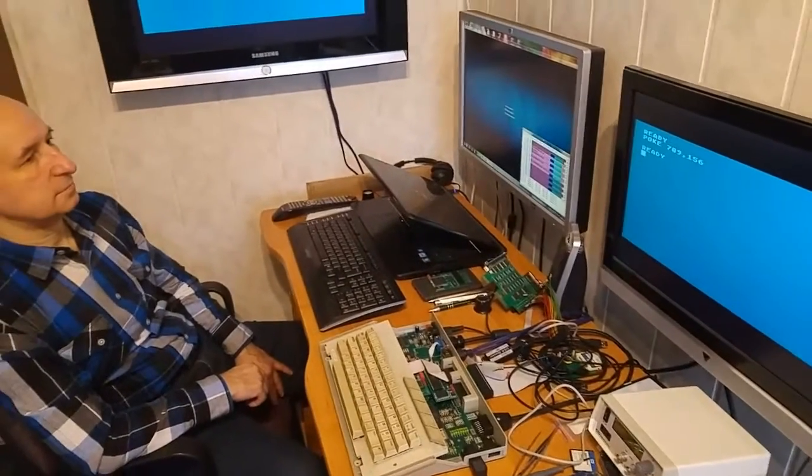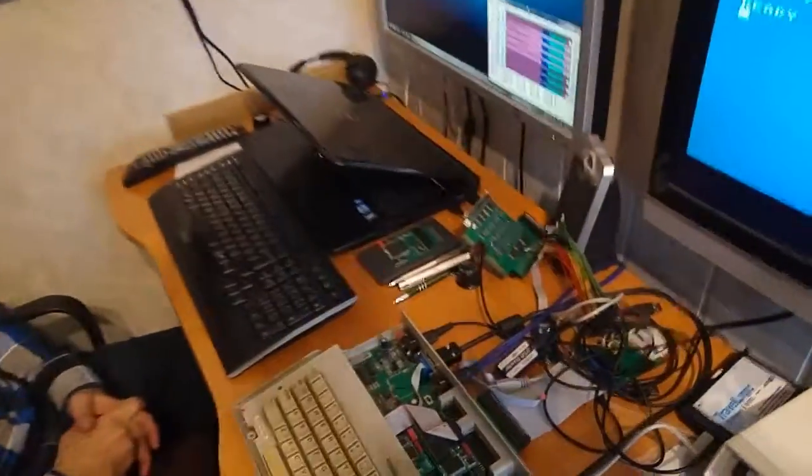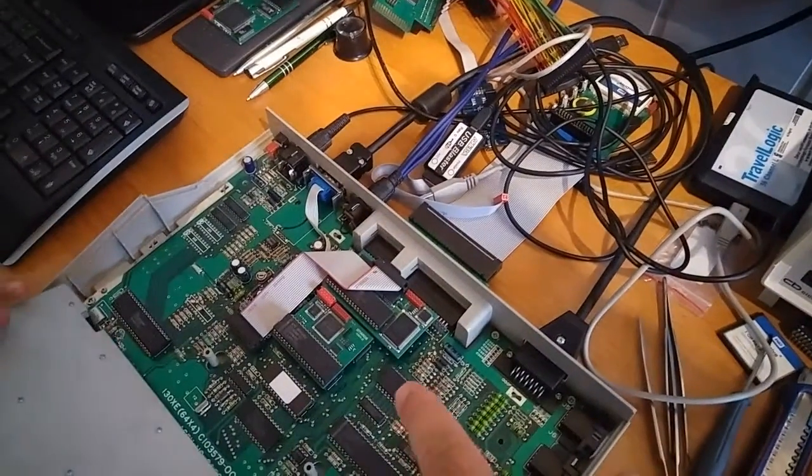Hi Atari friends, I'm here with Jacek Zouk, the developer of the new graphic adapter for the Atari computer.